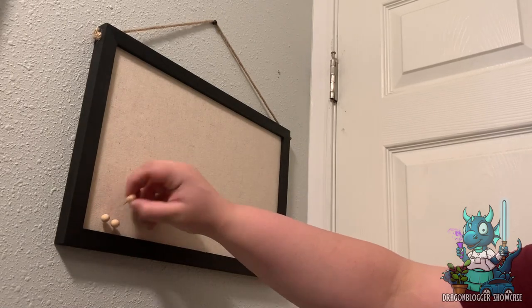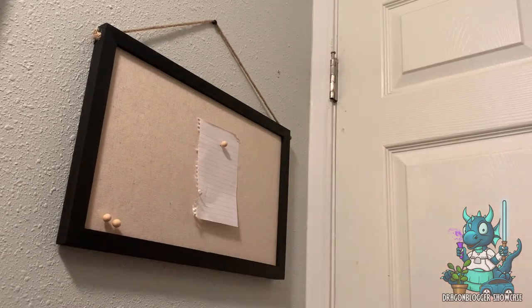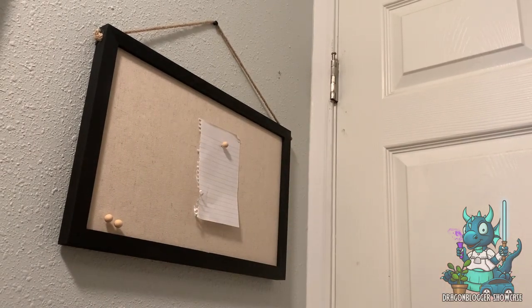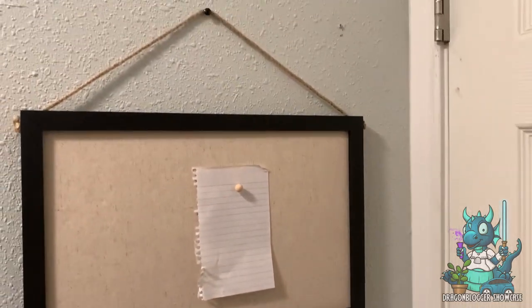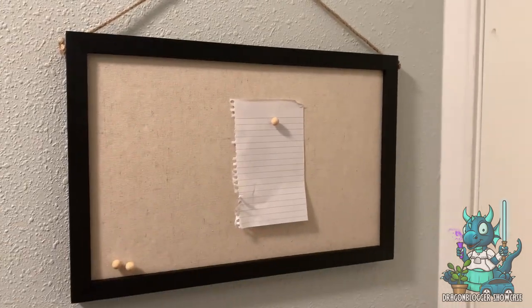So if you're looking for a really awesome bulletin board to have in your home to basically hold up notes, reminders, cute little flowers, whatever you may want to put on here — this one by Miratino is absolutely perfect and comes highly recommended.